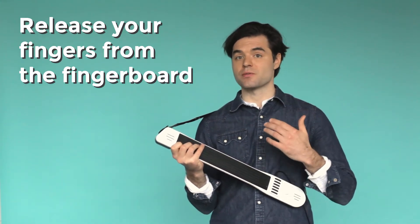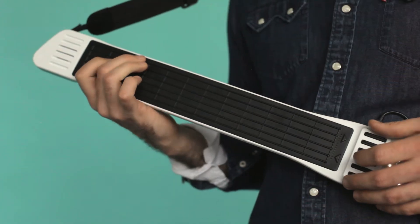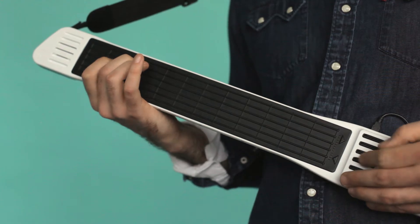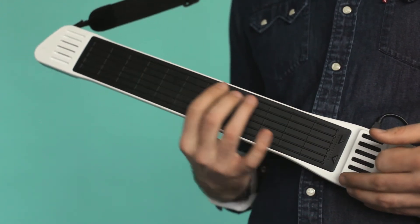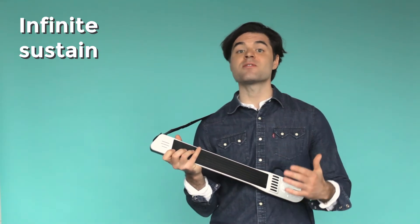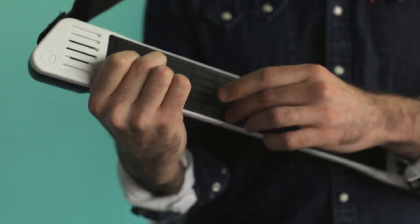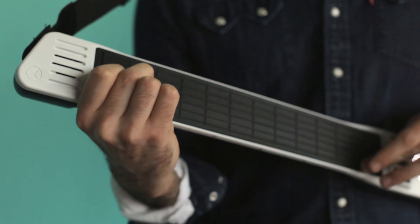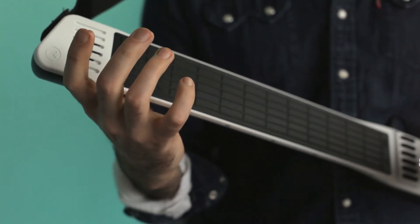For guitar and bass players, string muting just got a whole lot easier. All you have to do is release your fingers from the fingerboard. This also means you can let notes ring out as long as you like — think infinite sustain. And if I hit a wrong note, I just lift my finger and it stops ringing out.